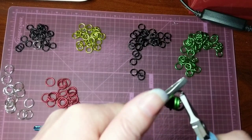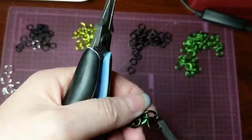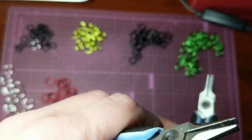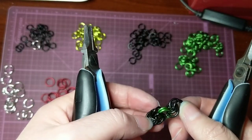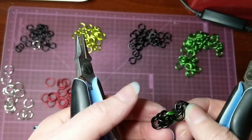We're going to create our chain of three again. And now we have that little chain of three. And you can see how the quarter inch is a little less fiddly, it's holding its shape a little bit better.